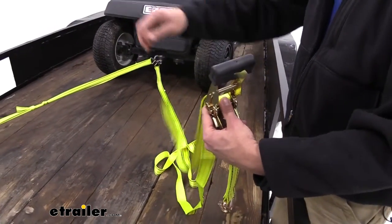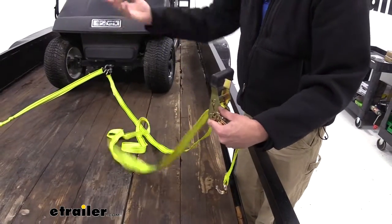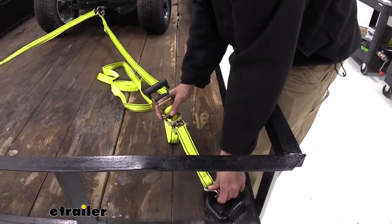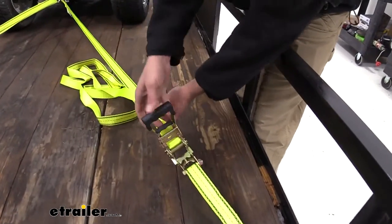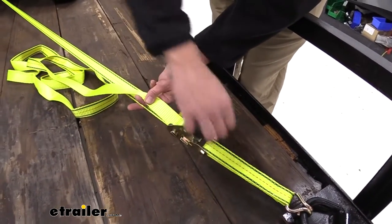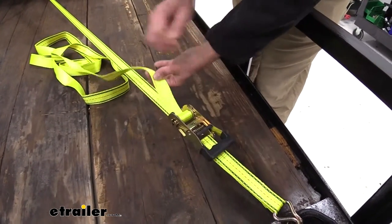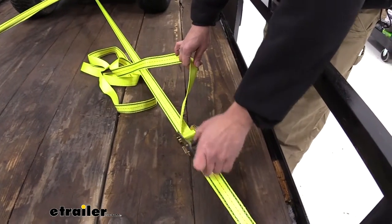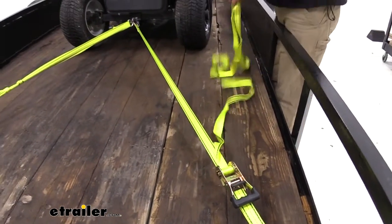Now as we pull on this, that's going to take the slack out. See how that just slides through? It lets us use these at any length necessary, out to the 15 foot length. Then it's just time to work our ratchet around — that's really all there is to it, nice and secure. You can see that just by lifting up on our lever and pushing that down, it locks our handle. Now we can secure our tag end.